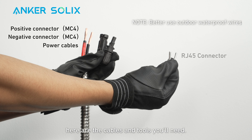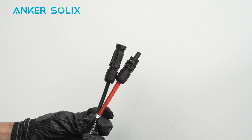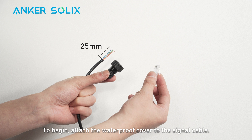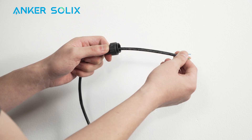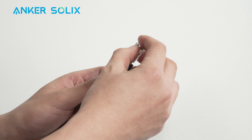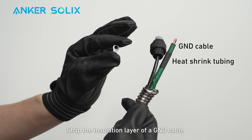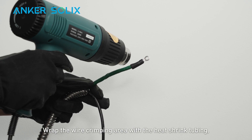For the rest of the wiring, here are the cables and tools you'll need — pause the video if you need to review. Strip the power cable's insulation layer and route them through a flexible steel conduit. Attach the MC-4 connector to the power cables. Prepare the tools needed for adjusting signal cables. Attach the waterproof cover to the signal cable. Strip the insulation layer from both ends of the signal cable. Insert the wires into the RJ-45 connectors in EIA-568B order. Crimp the RJ-45 connectors and make sure the pins click into place. Route the signal cable through the flexible steel conduit. Strip the insulation layer of a ground cable and insert heat shrink tubing and a ring terminal. Crimp the ring terminal onto the ground cable. Wrap the wire crimping area with the heat shrink tubing, then use a heat gun to seal.